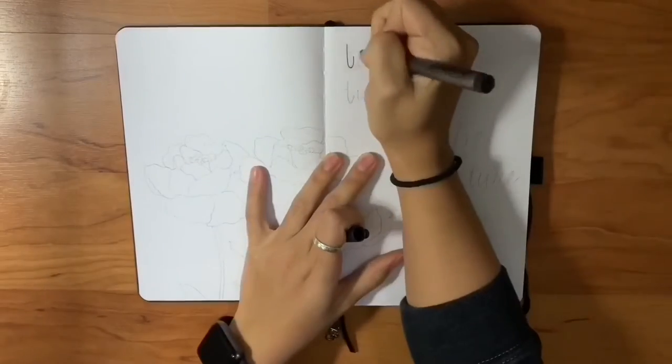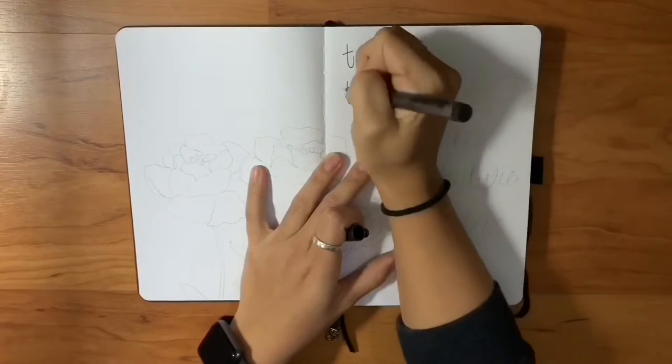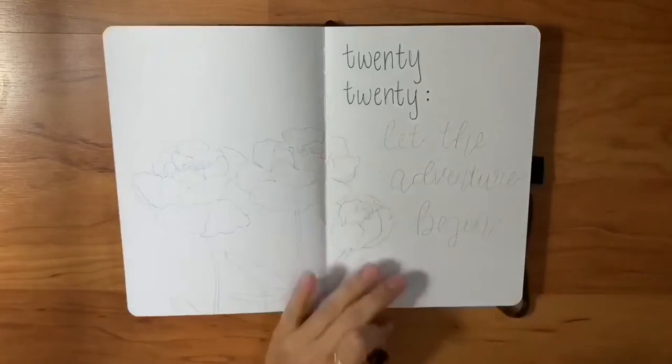We start out with my cover page here — '2020, let the adventure begin' — with some peony drawings.